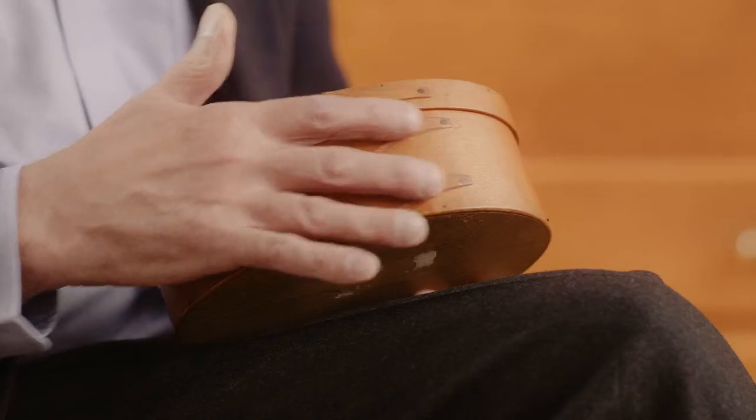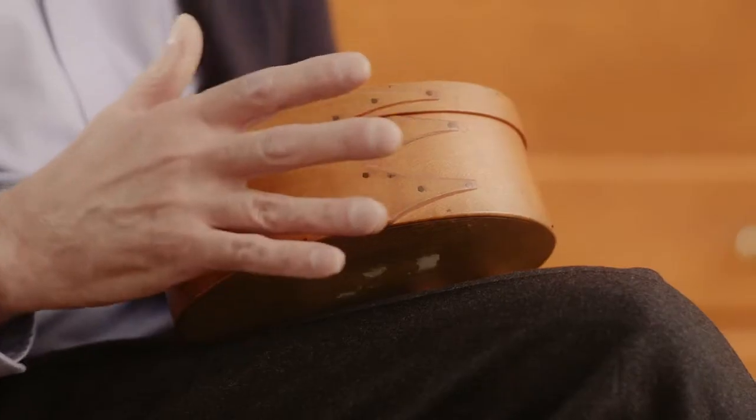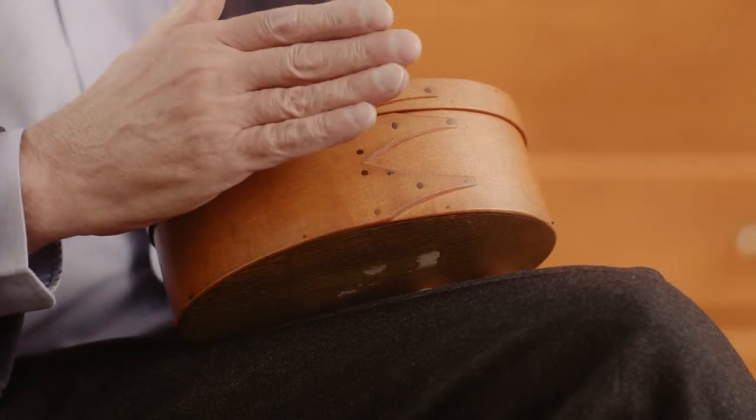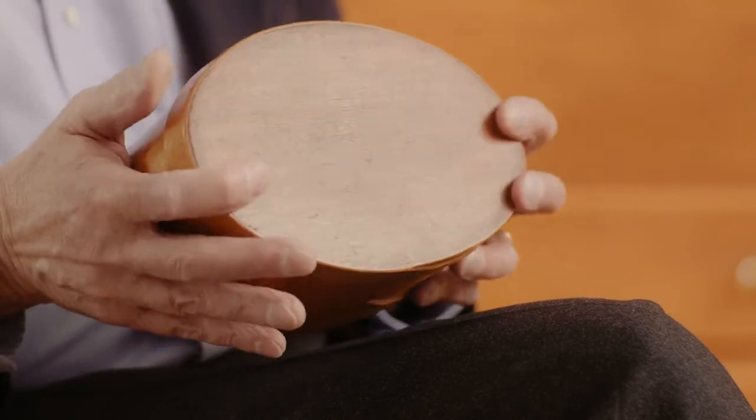These swallowtails — the Shakers called them swallowtails, most people today call them fingers — were secured to the box in a manner spaced so as to allow for seasonal expansion and contraction of the wood. So a box such as this that was produced in the mid 19th century fits as easily and as tightly as one that was produced today.